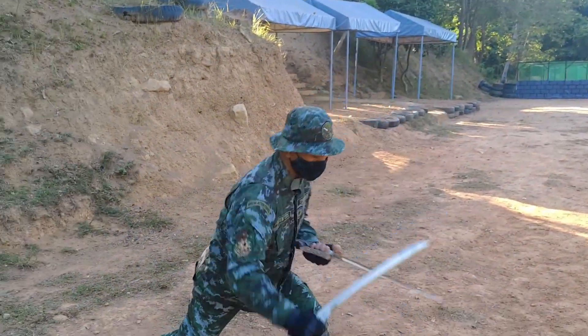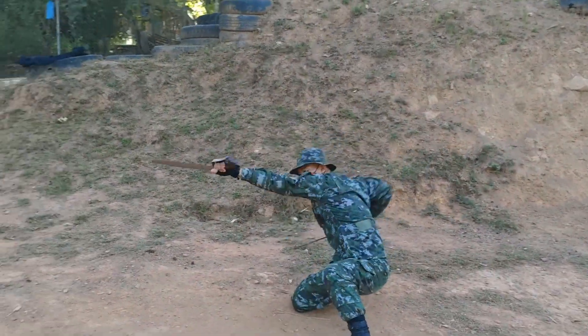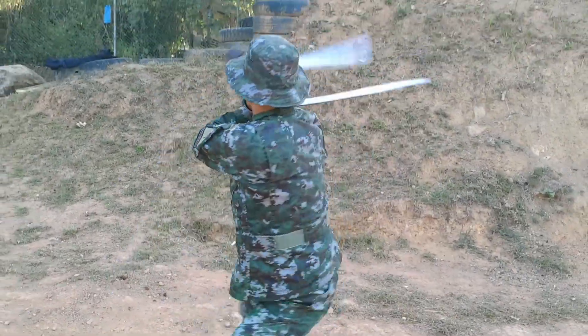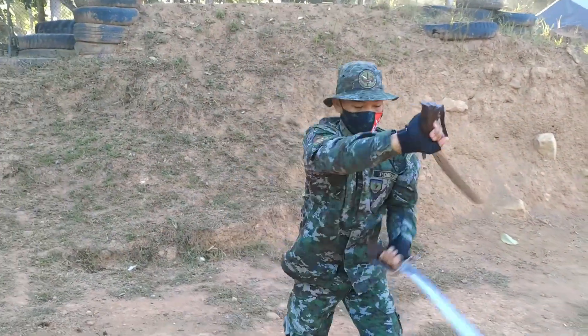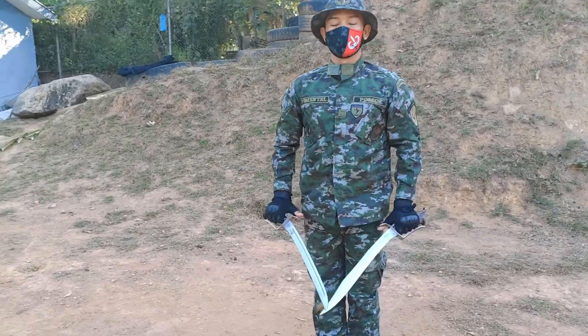Double live blade. Training with double live bolos adds dimension and thrill to regular training. After a rigorous training and dedication to master the art of Kali, imbued with skills, proficiency and perfection — presenting to you once again, the double live blade.